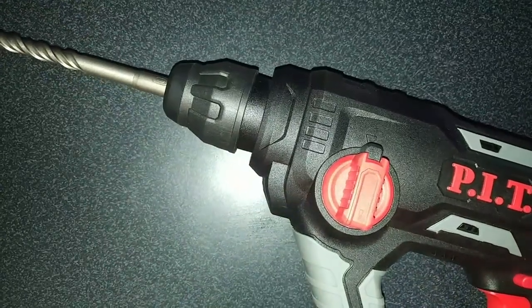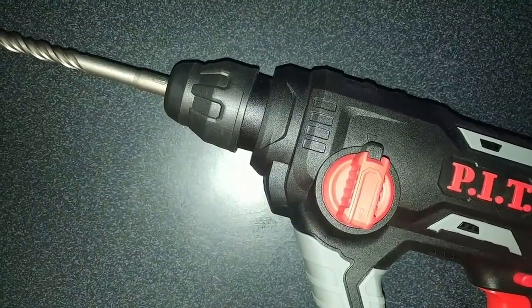Definitely a five-star product. Just watch the plus versus the max so you buy the right accessories.